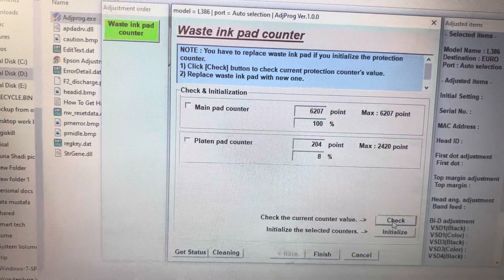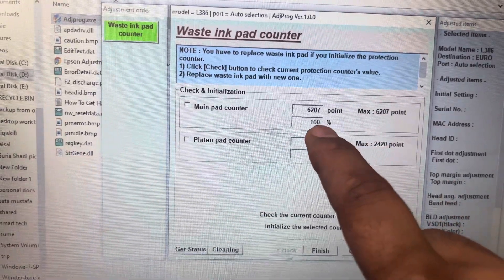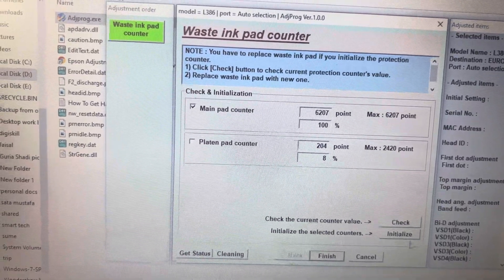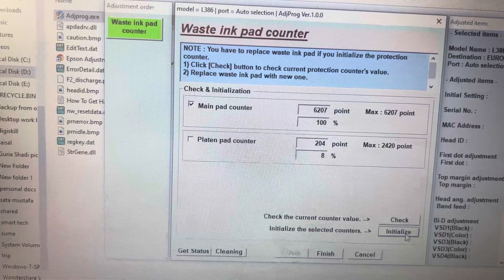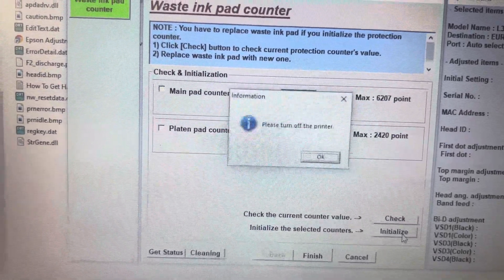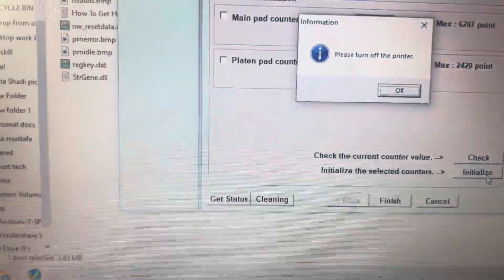The first one — the Main Pad Counter — is full at 100%. So we need to reset it. Click on Main Pad Counter, press Initialize, and then press OK. It's now showing a message: please turn off the printer.